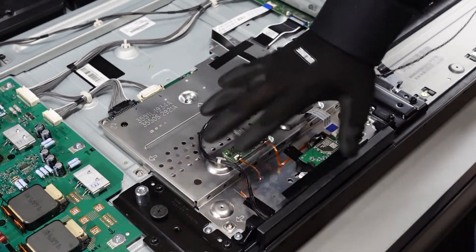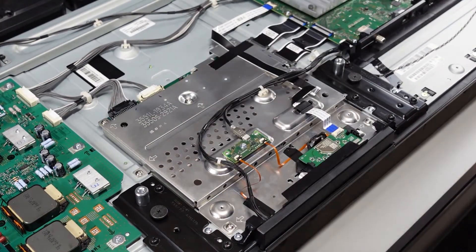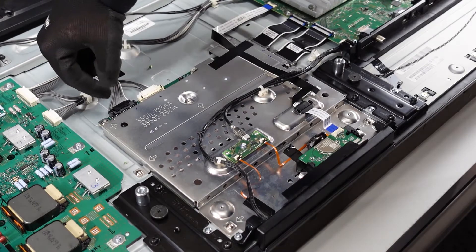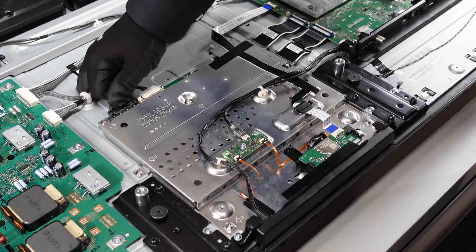First thing we're going to start with is the T-con — as you can see we've got a lot going on. The very first thing we want to do is get these cables out of the way: pinch down and pull them out. They go directly to the power supply.